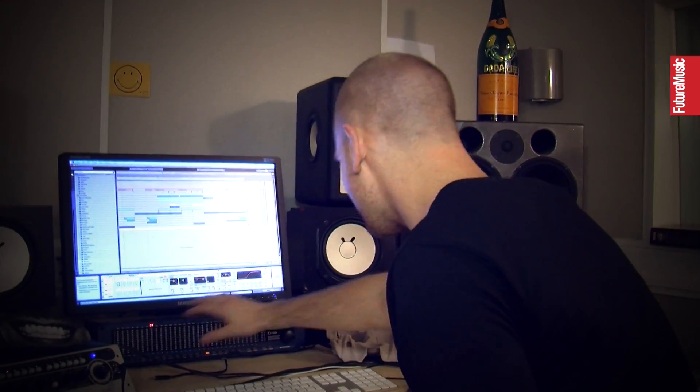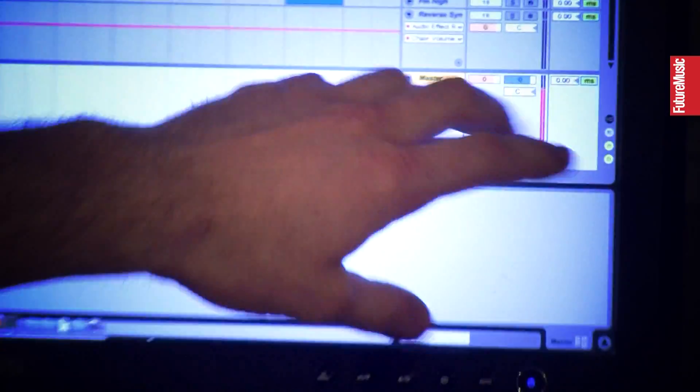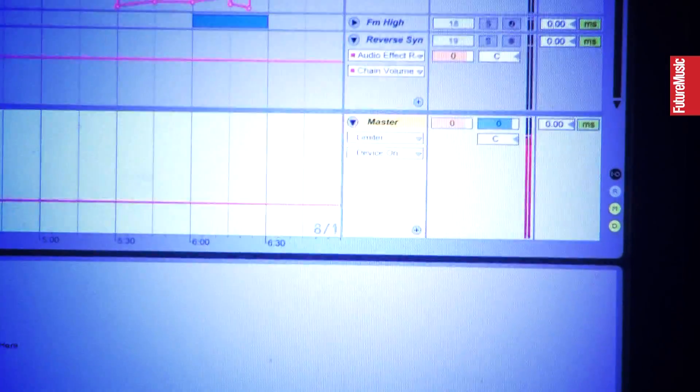Everybody keeps asking us, what's the thing under this, what's this, what's that? It gets read just sometimes, but it's nothing.